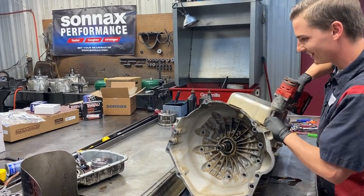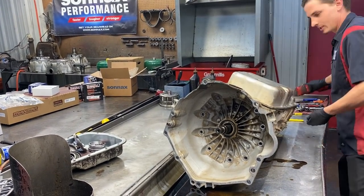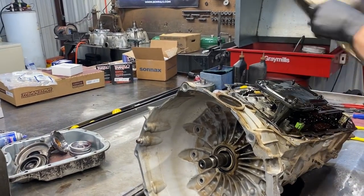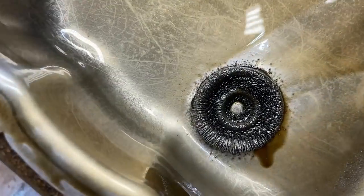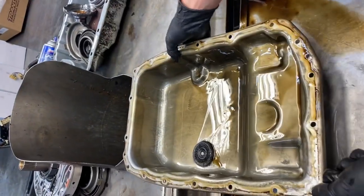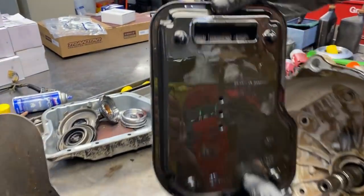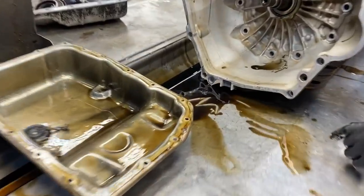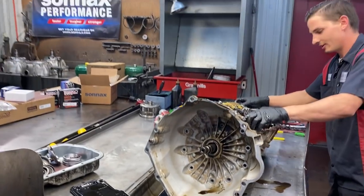When there's metal contamination, it makes the teardown and rebuild a lot longer, more time consuming - you've got to go over everything twice as much. Wow, there's some glitter in that. I flipped it over and it's all down in the corner. The filter is stopped up - look at the flake in the fluid! It was pumping that through the whole system.